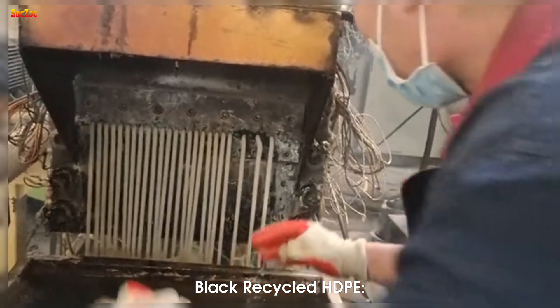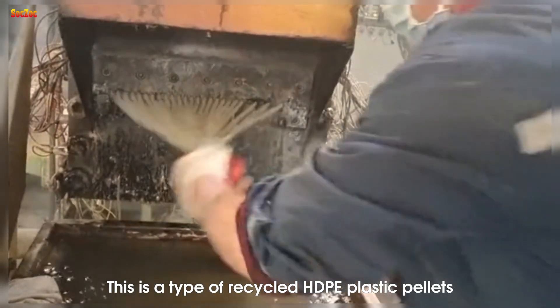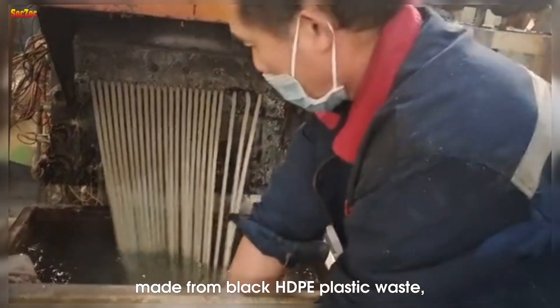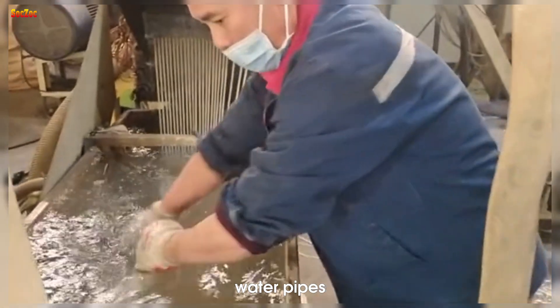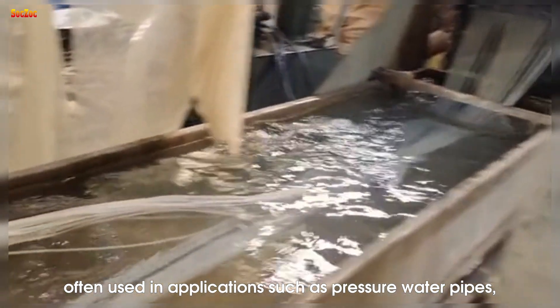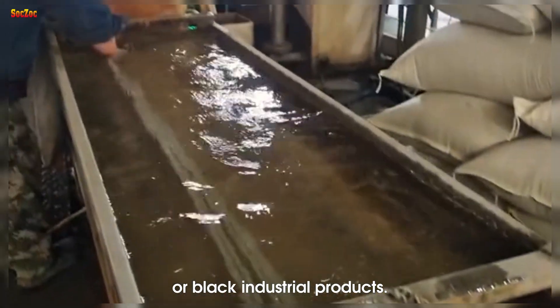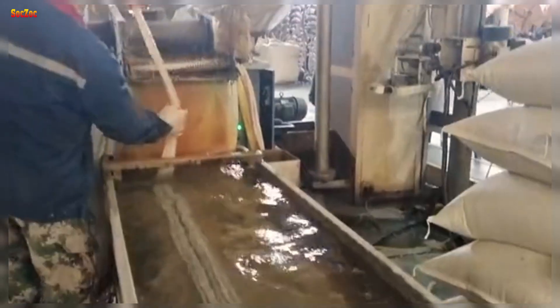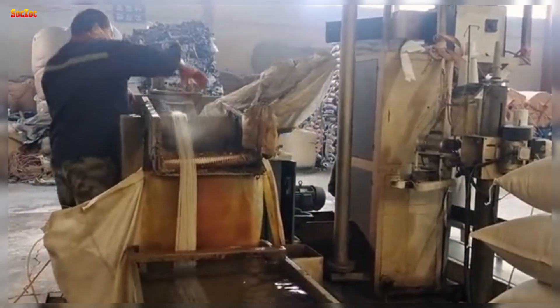Black recycled HDPE consists of recycled HDPE plastic pellets made from black HDPE plastic waste, often collected from trash cans, water pipes, or other black plastic products. This type of plastic is often used in applications such as pressure water pipes, drainage systems, or black industrial products.